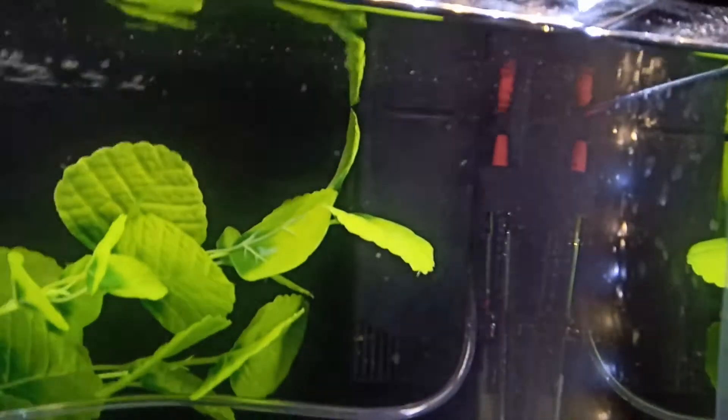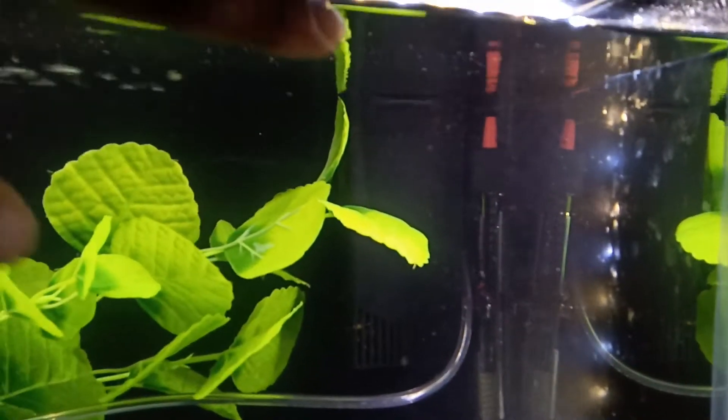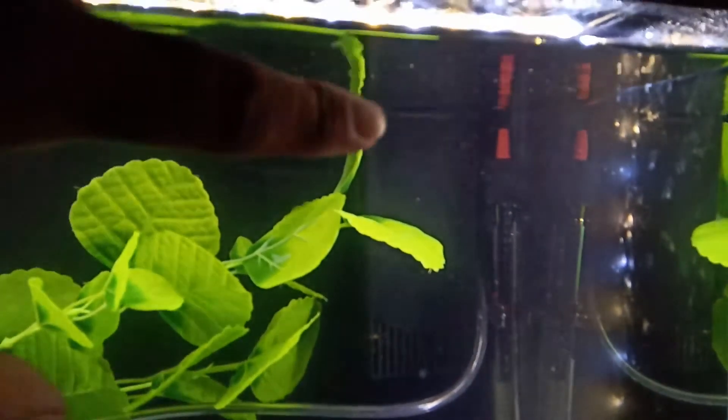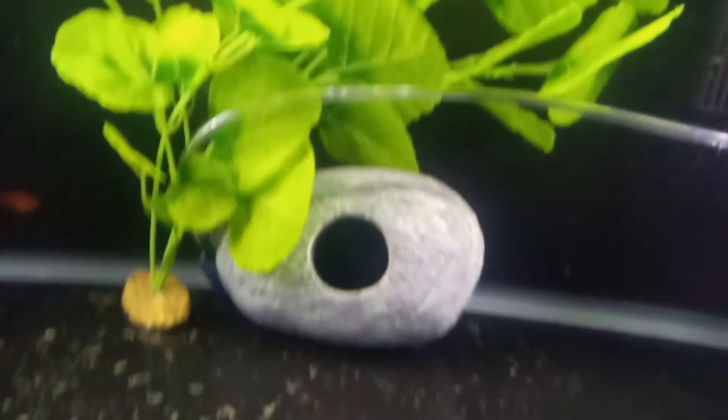Inside there is a Top Fin internal filter — I think it's the IHave 10 — which filters up to 10 to 20 gallons. There's also an adjustable heater that I ordered from Amazon, a fake rock, a fake plant, and a thermometer.